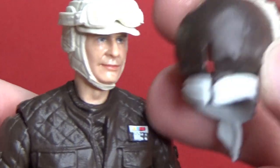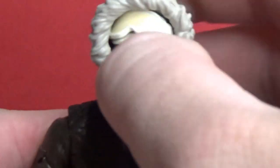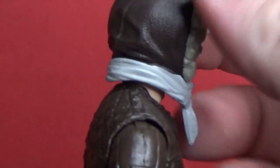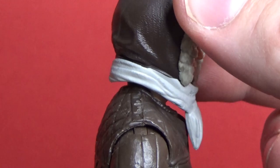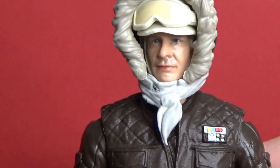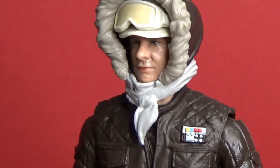There's just a little slot in the back of the hood to keep it in place. I do wish the neck was a little bit smaller — with the hood off he has a bit of a long neck, and it means the scarf can't sit down flush. That would have been a nice touch, but that's okay — maybe I'll tweak that myself.